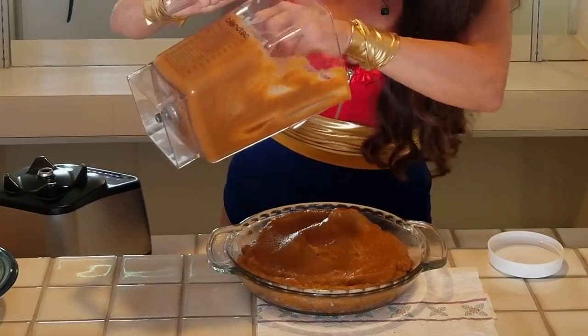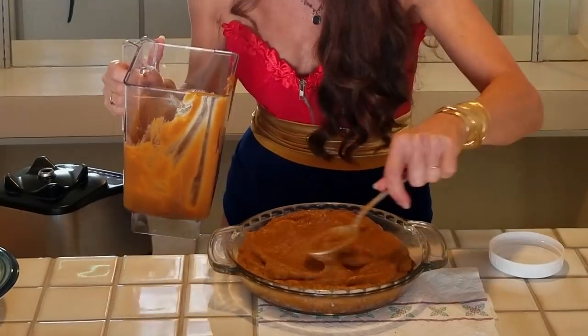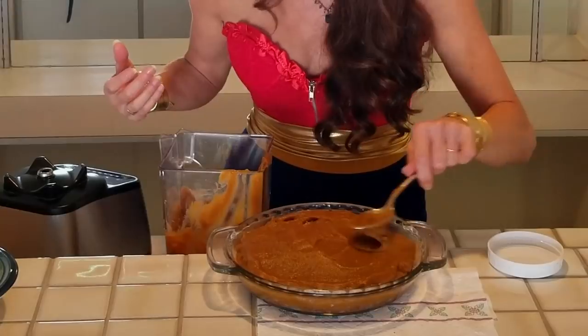After you place all the pumpkin pie filling into the pie crust, go ahead and place it in the freezer for approximately 45 minutes. Just remember, if you freeze it overnight you can't just pull it out and serve it because it's going to be hard. You have to allocate a little bit of time. So if you have company coming tomorrow and you made it today, wrap it with a little foil to protect against freezer burn, and make sure you pull it out and give yourself a good half hour to 45 minutes to let it thaw before serving.